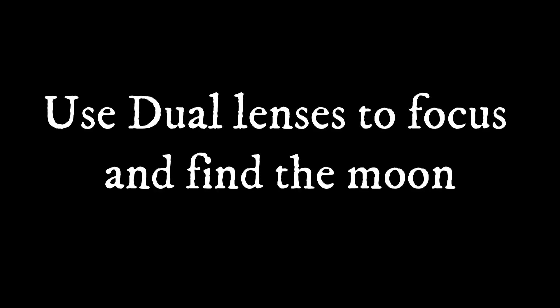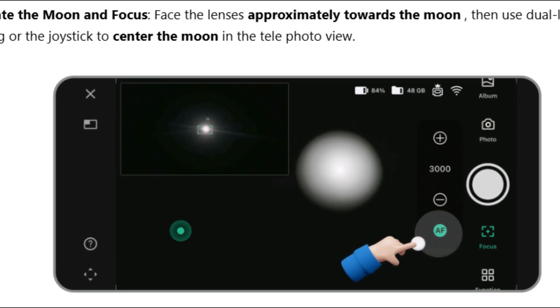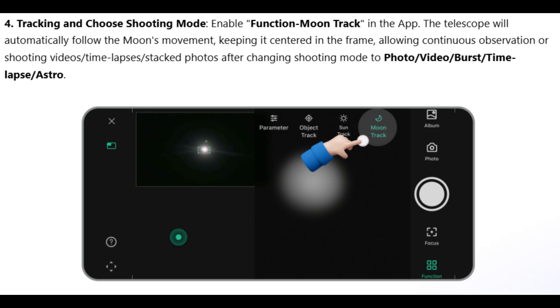Use the dual lenses to focus and find the moon. Use the joystick to center the moon on the screen. There is no calibration for moon photography. Keep the lenses facing the moon — this is the front part of the telescope. Go to Functions and enable moon track.